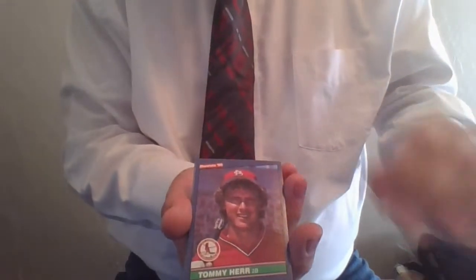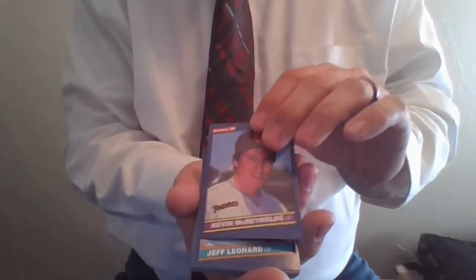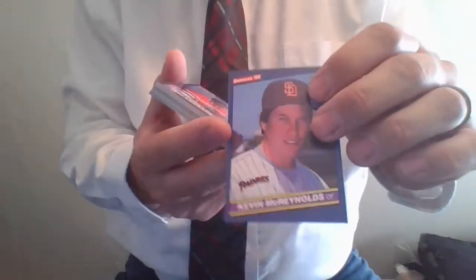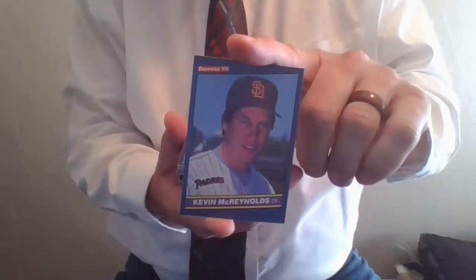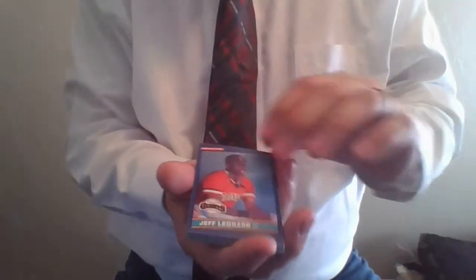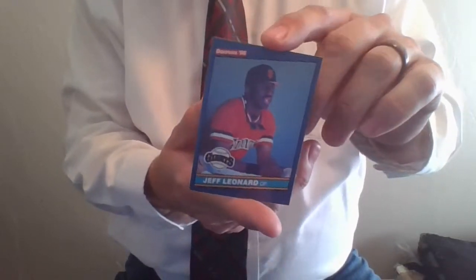Jerry Mumphrey, Tommy Herr, John Russell, Phillies. Ron Oester of the Reds. Kevin McReynolds, another one of my favorite all-time players, card number 80 — was on the 1980 Alaska Gold Panthers National Championship team in Wichita, Kansas for the NBC National Tournament. Great, great ball player. Jeffrey Leonard hit a bunch of home runs in the World Series one year for the Giants — I think it was the '87 or '88 World Series.